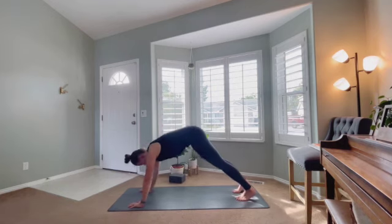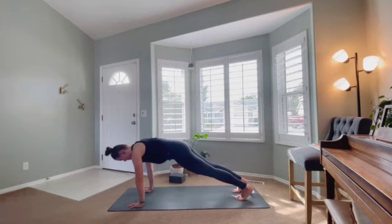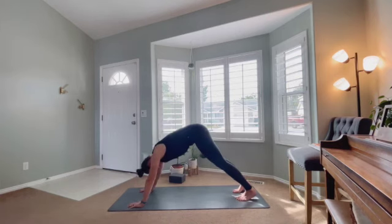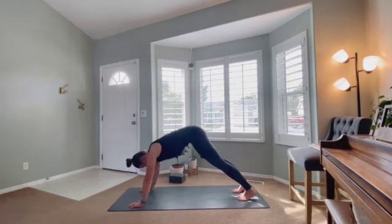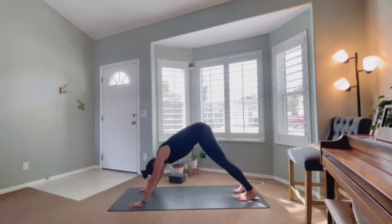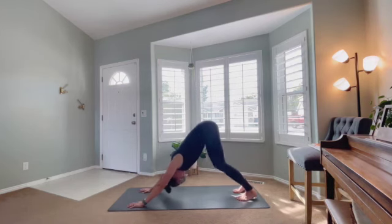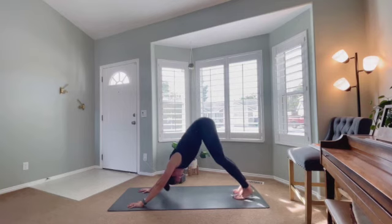We're going to rock forward until the shoulders are over the wrists, coming towards the plank position, and then rock the hips back to down dog again — just feeling the core fire up. Should be feeling pretty warm by now, just helping that strength and endurance in the core. Come to plank and back to down dog as many times as feels good. Then find a static down dog — you do not have to straighten these legs; I rarely do.